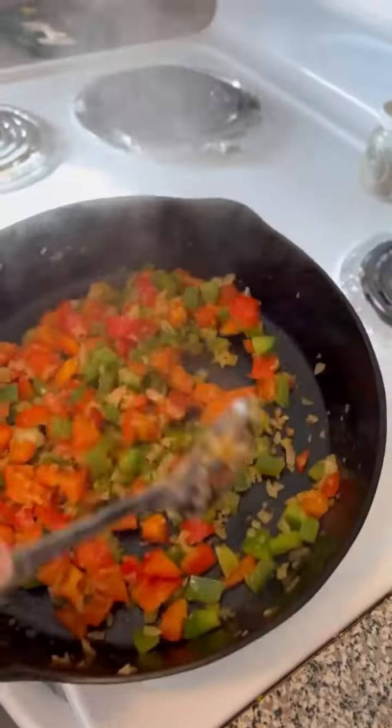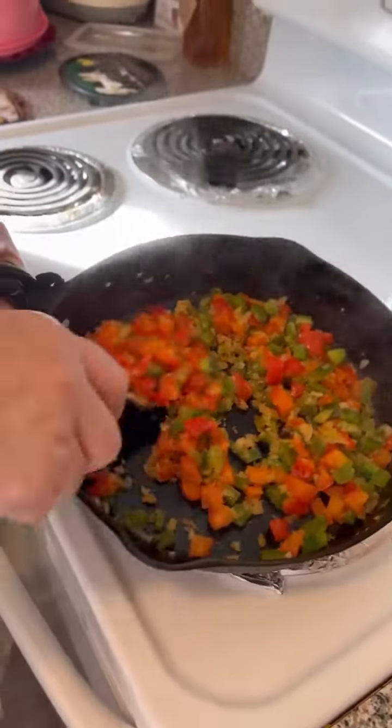Our peppers and onions are fully cooked and sautéed here. Just cook them about 10 minutes until they look tender. That's all you do.